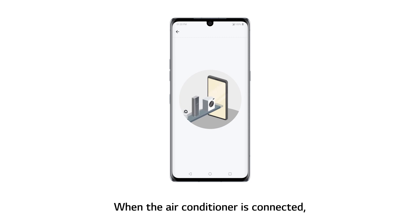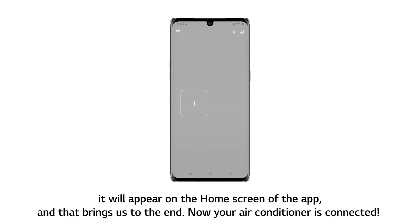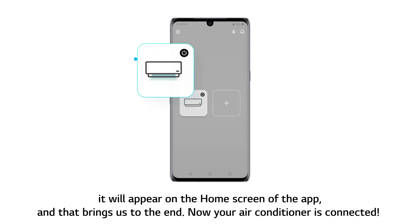When the air conditioner is connected, it will appear on the home screen of the app. And that brings us to the end — your air conditioner is now connected.